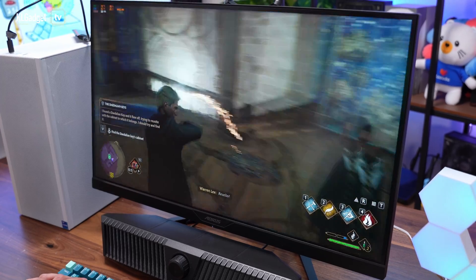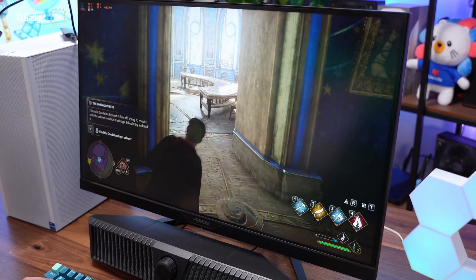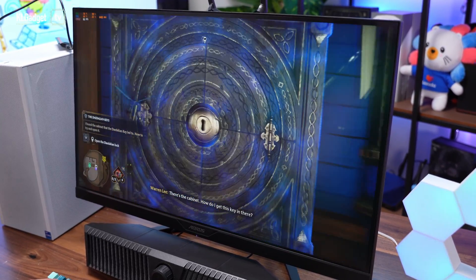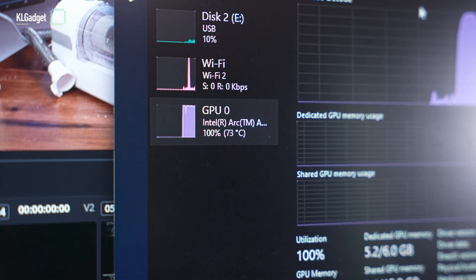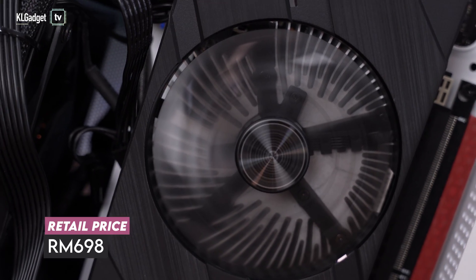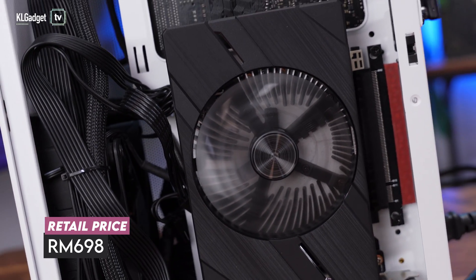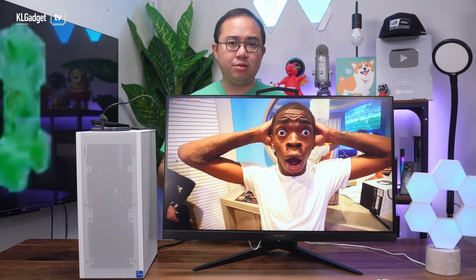So this is how well the Intel Arc A380 can serve you in a budget PC build. It is a great all-round entry-level GPU that's capable of handling 1080p gaming with low to medium graphics settings very well, and I am particularly impressed with the video encoding performance — this is a GPU that you shouldn't dismiss easily. The ASRock Intel Arc A380 Challenger ITX retails for RM698 in Malaysia, and if you are interested in getting one for your build, head to the link below.